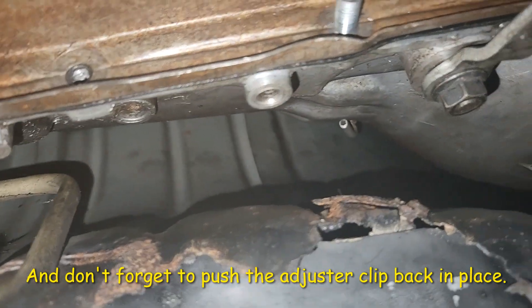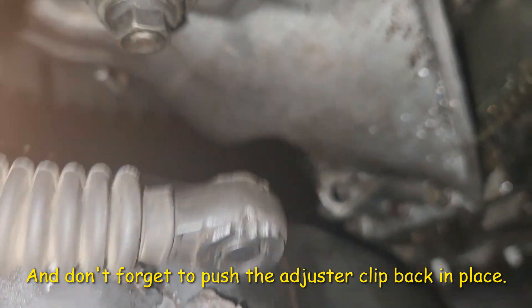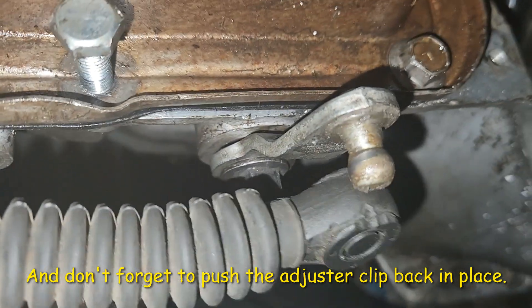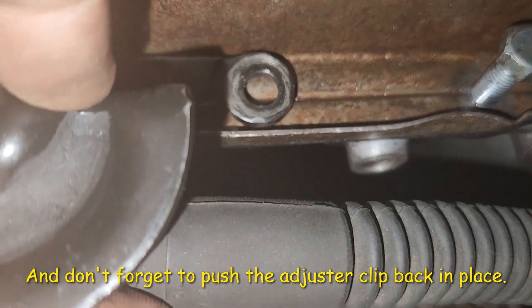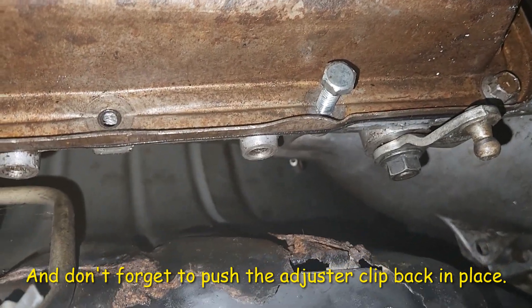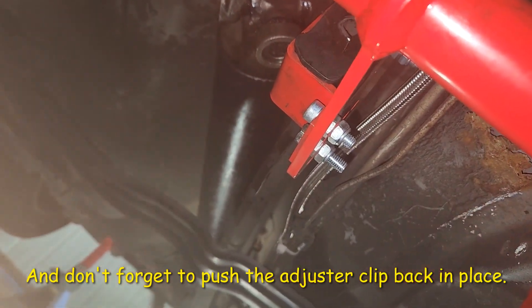When you line this up, make sure you line up the bracket here while it's lined up up top, then make your mark for the hole, drill your hole, and one bolt right there — boom, that's it. That's going to do it for this video, guys and gals. Like and subscribe and have a great day.